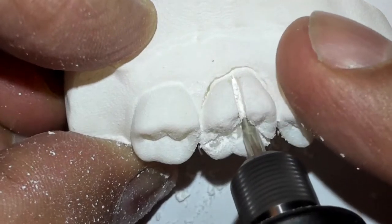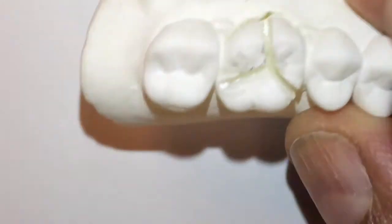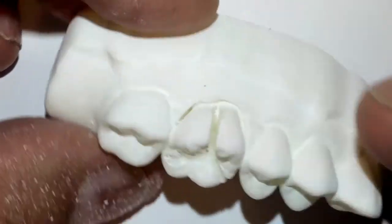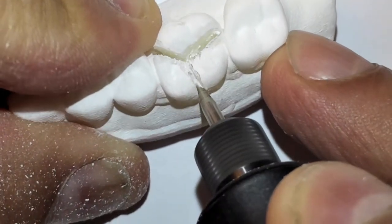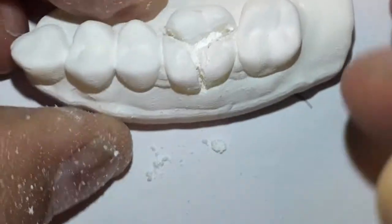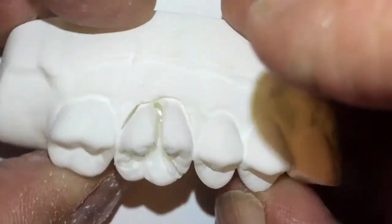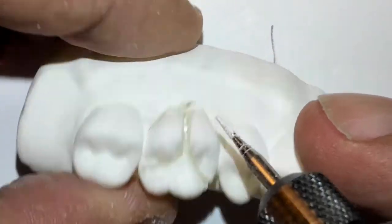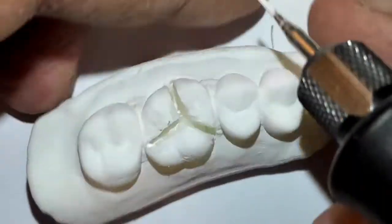You want to definitely go past the cemento-enamel junction. Getting there — let's go deeper. Come down the buccal. Now you're going to try not to destroy the model outside of the tooth, so that's important. Certainly a difference from the typodont tooth model. We were comparing stone models with printed models — it's an exercise in determining the methodology of removing a tooth atraumatically.